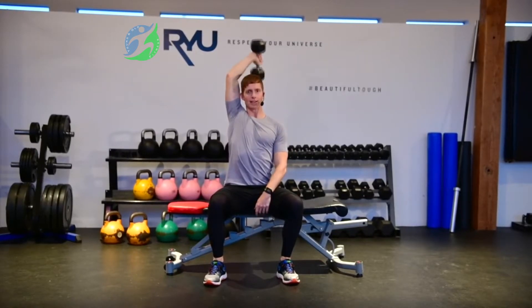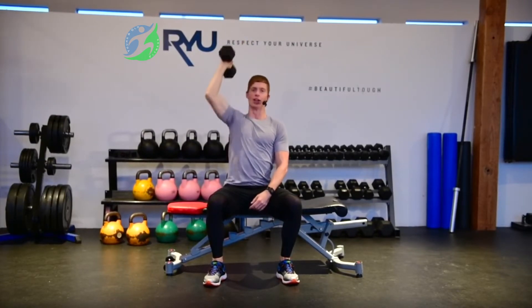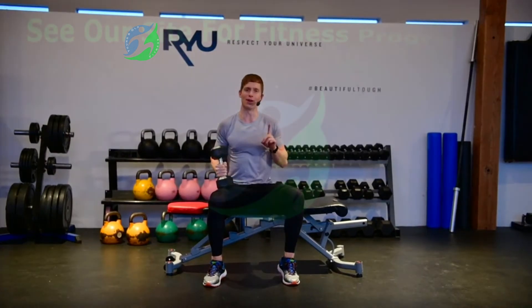Then exhale and extend, breathe in and let that dumbbell drop back down, exhale and extend. That's a tricep extension over top of your head with one dumbbell.